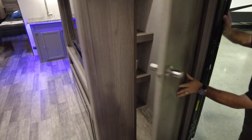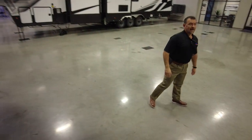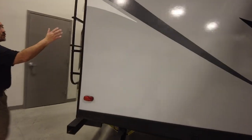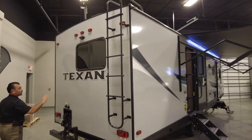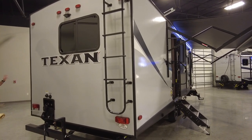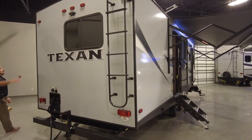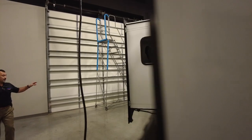This unit has two air conditioners, electric jacks for the back, it comes with a spare, and already comes with a backup camera prep wireless. It also comes with a ladder so you can walk on the roof. Don't forget the Texan fiberglass. This particular model is going to only have one slide. Don't forget the rain gutters and electric jacks in the back.